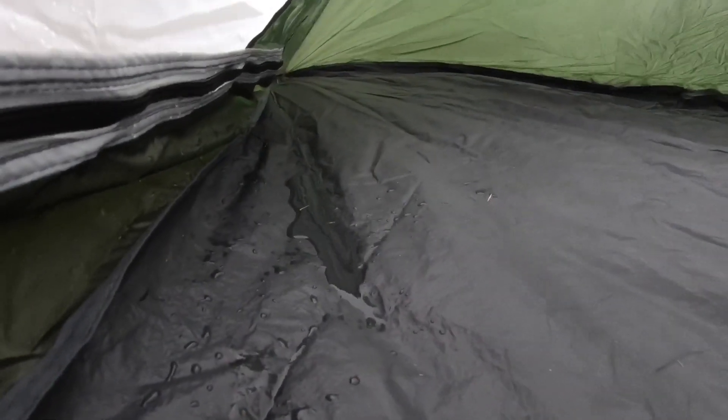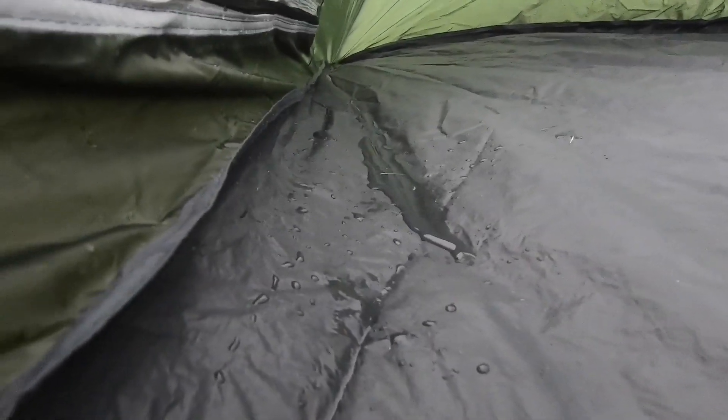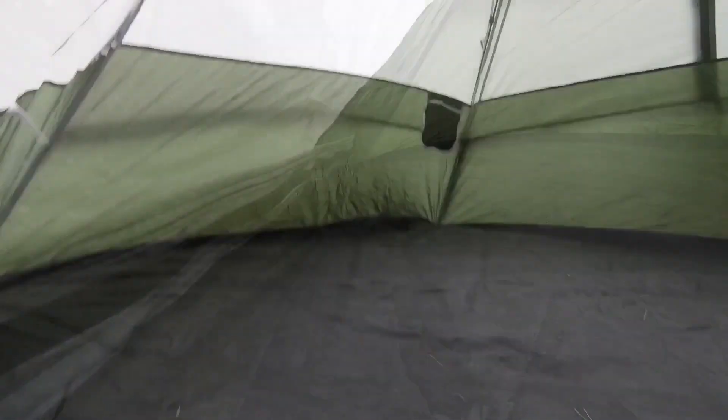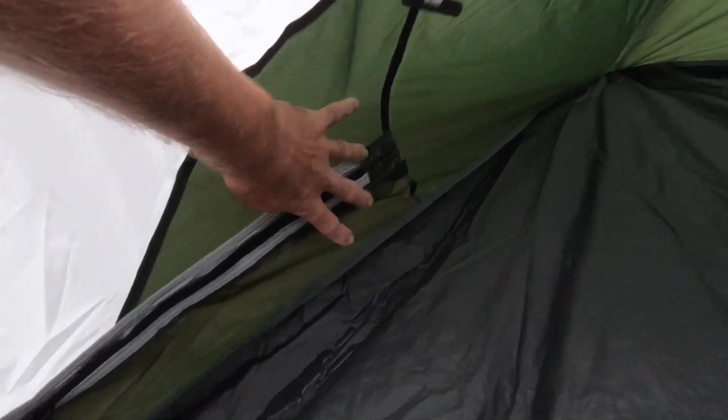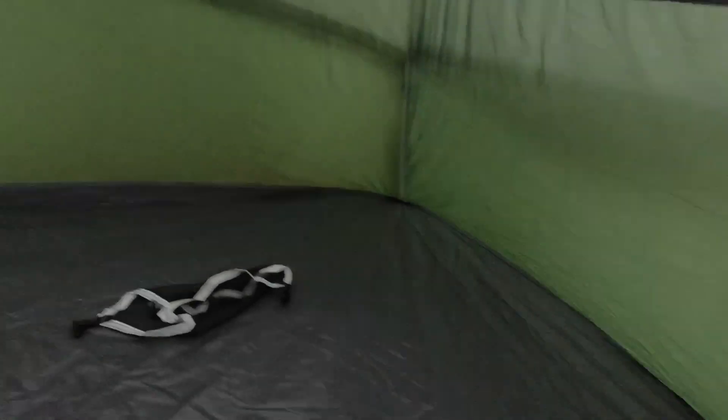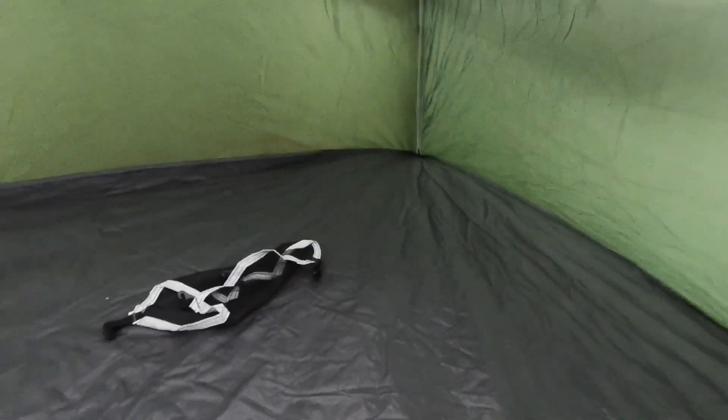Nope — right here there's water in there. Looks like it may have came from that corner over there, but it didn't look like it leaked from the top — it looks like it's leaking from the bottom, from the ground. When I look at the floor though, most of the floor is dry, so I don't know if it's running down the sides and running down in there. A little bit of water right here dripping in.